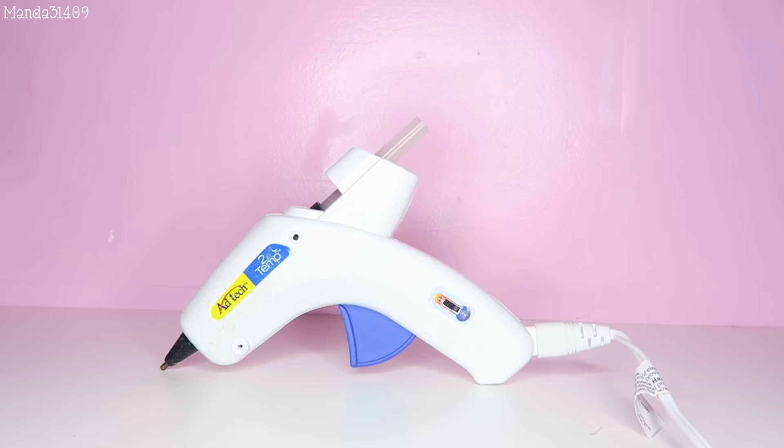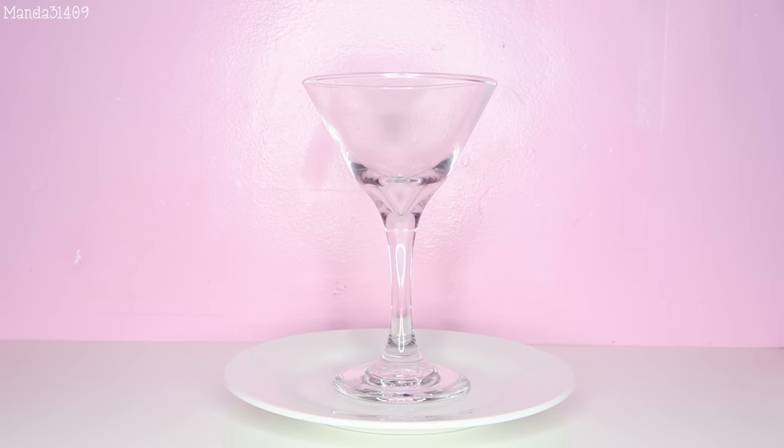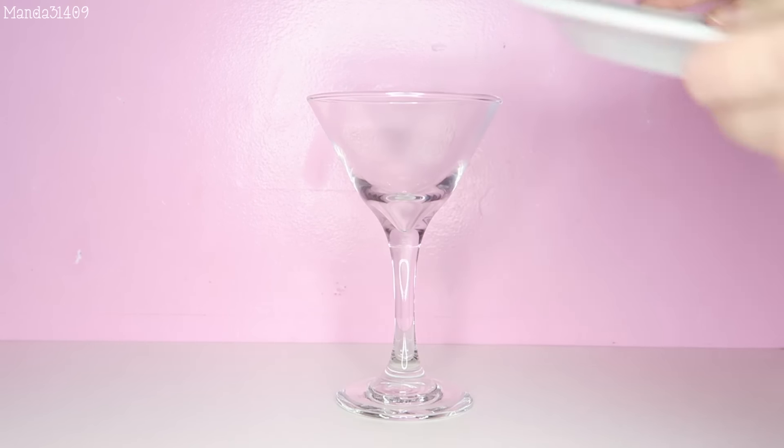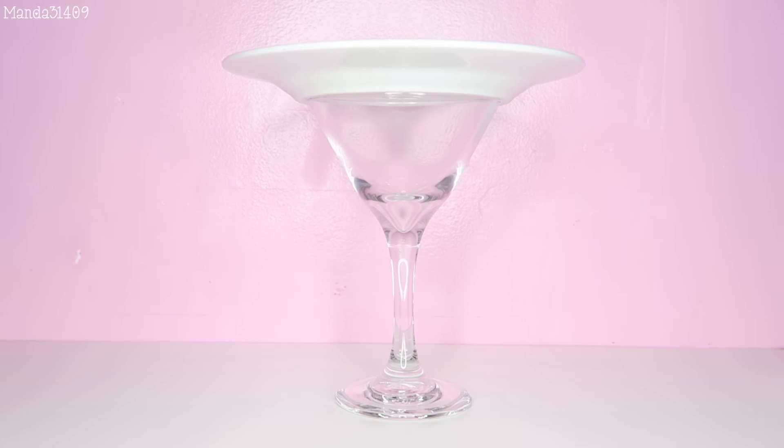The first thing you're going to need is a glue gun, and then you're going to need some spray paint — whatever color of your choosing. I'm going to use gold. You'll also need a wine glass and a plate or saucer that fit pretty well together. I got these at my local Dollar Tree.